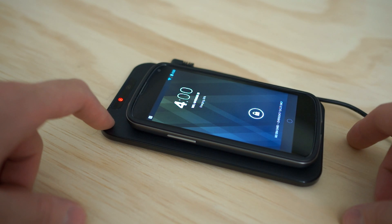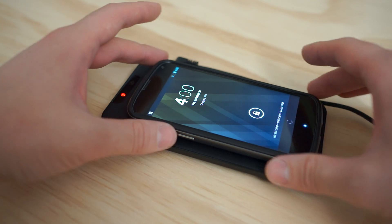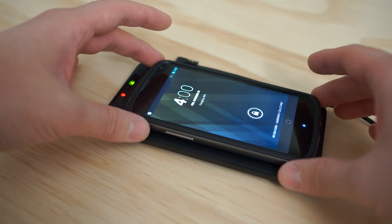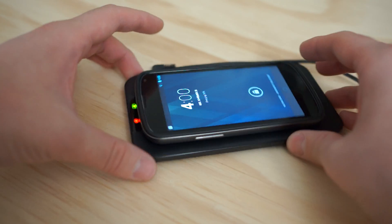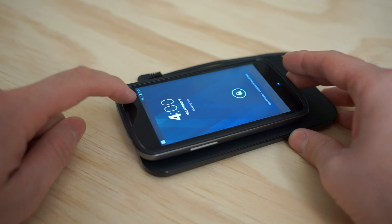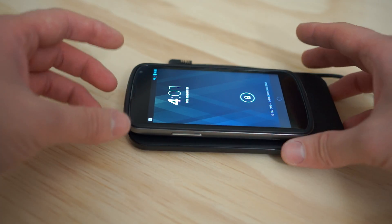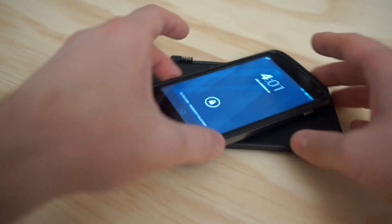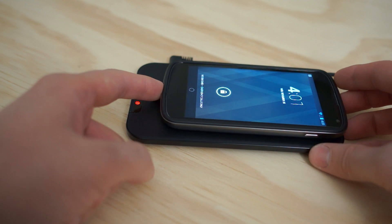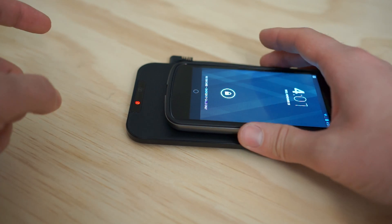So simple, so easy. This charger can actually be found on Amazon for about $40. The reviews are kind of so-so, mainly because it has a sweet spot — if you go too far up, you can see this little yellow or green light blinking, and you'll actually lose the charge. So if you put it upside down it doesn't work just like that — you have to adjust it until you get it.